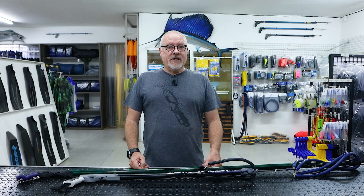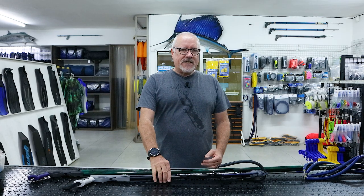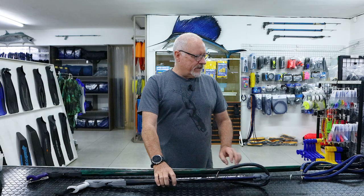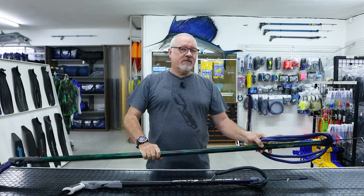Welcome to another video. Today we're going to talk about dry firing spear guns — basically firing out of the water. You've seen those clips and you've seen how dangerous it can be. The big issue with dry firing a gun is you've got to realize that a light gun isn't going to be that violent, whereas a large double rubber gun with a heavy spear is going to be very violent.